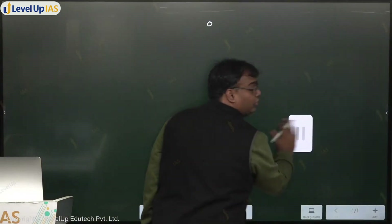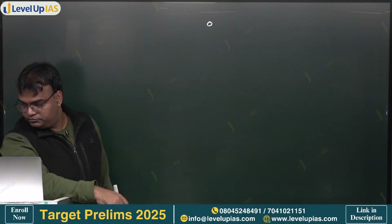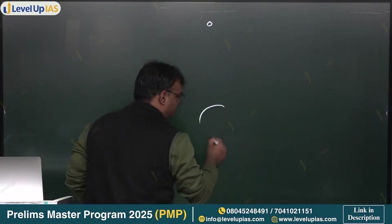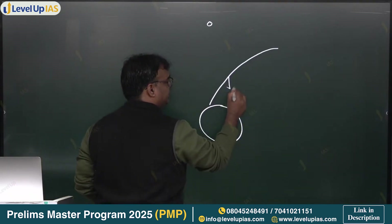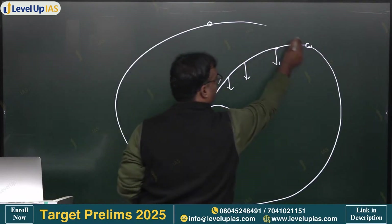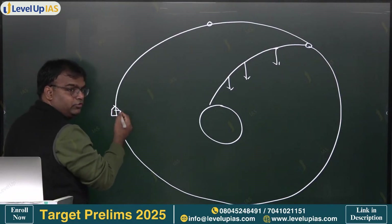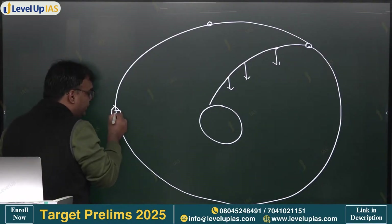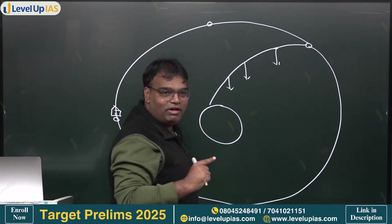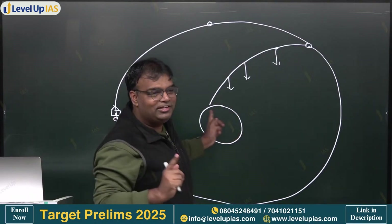We understood how PSLV launches function. First stage, second stage, third stage - it is the fourth stage which has started revolving. This is our fourth stage rocket. While revolving, it will slowly release our satellite. Our satellite also has an initial speed. If there was no initial speed, the satellite would have fallen on Earth. It has an initial speed of √(GM/r), that is why it is able to continue moving.